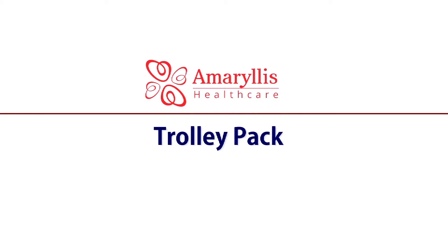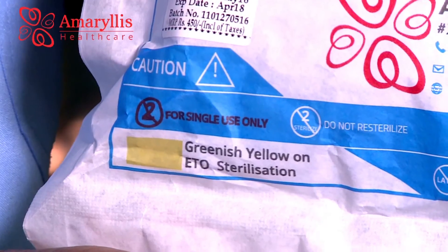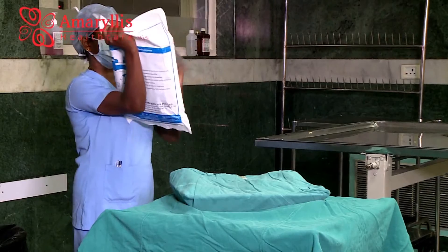Trolley draping technique. The pack is sterilized as per the standard protocol. The trolley draping is to eliminate the passage of microorganisms between non-sterile and sterile areas.